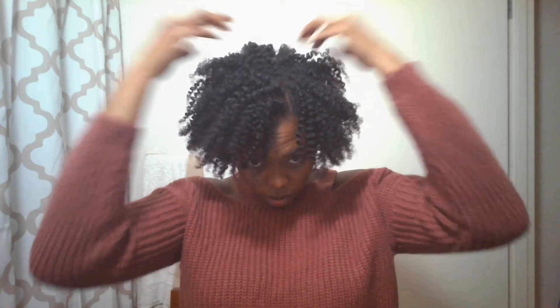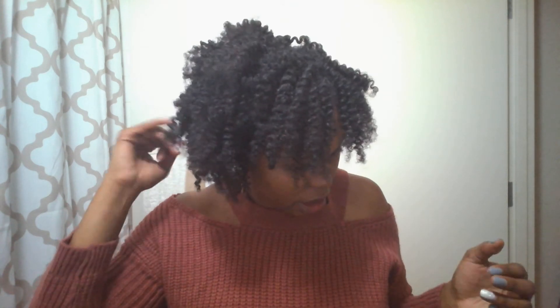Hello y'all, it's your girl Shamira. Welcome to my channel — if you're new here, please subscribe. I'm going to talk about my LOC method for this flat twist out. I had this flat twist in for four days because it was raining, snowing, doing a bunch of different stuff. My hair reacts to the weather immediately — any rain, snow, or humidity and I get a big poof, which defeats the purpose of trying to achieve a twist out. So these are the results.